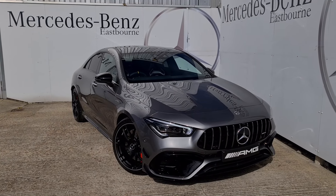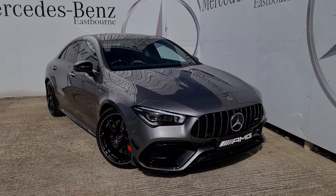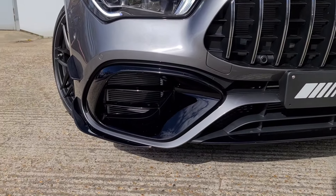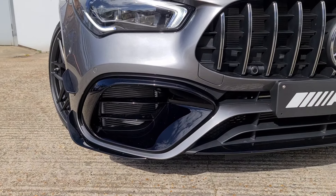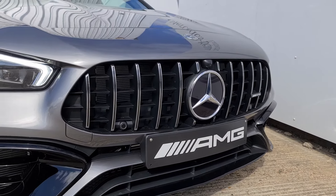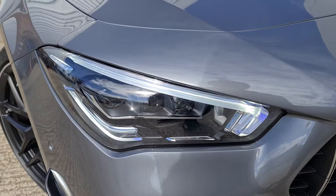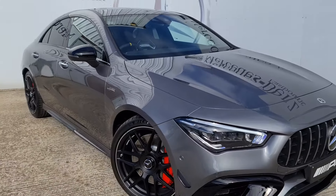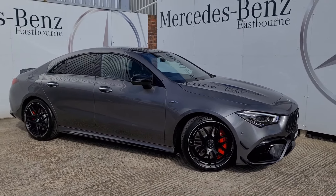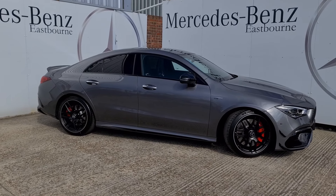We have the CLA 45S 4MATIC Plus Plus, finished in mountain grey. This being a full performance model, we've got the very aggressive front end intakes with the canards on the side and the AMG Panamerica front grille. The Plus model gives us the multi-beam LED headlights, the most advanced available on the CLA, and coming round you can see the coupe styling which is absolutely stunning but with the four-door practicality of the CLA.